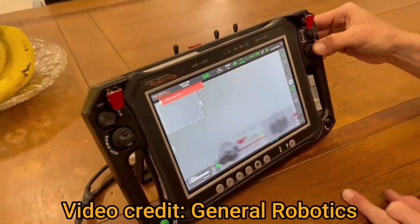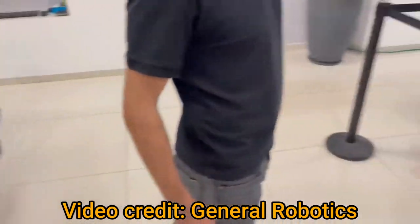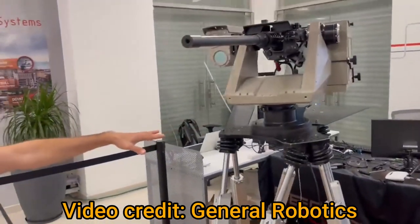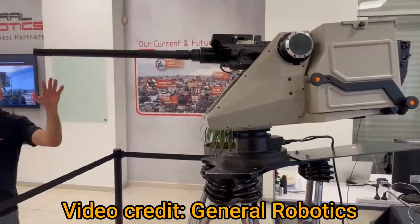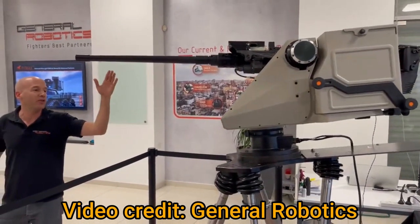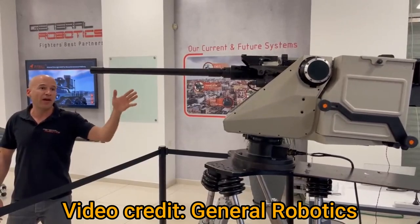Now let's get the system on the move. We have here a simulator that simulates the system installed on any manned or unmanned platform. It can be on land, at sea, or in the air.